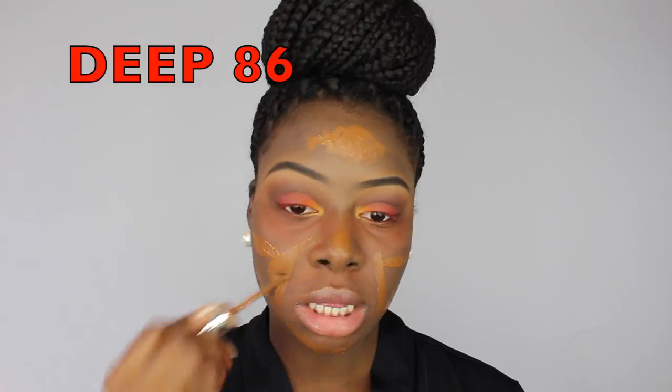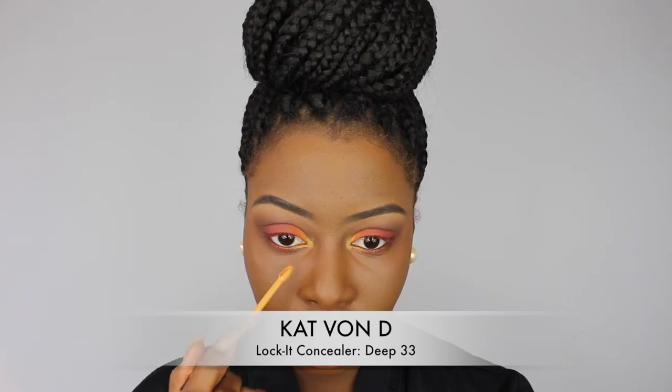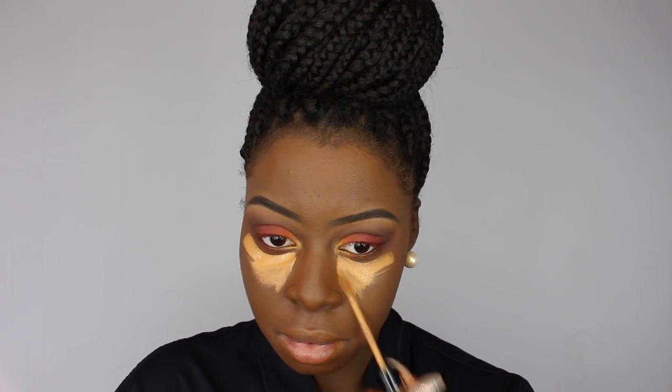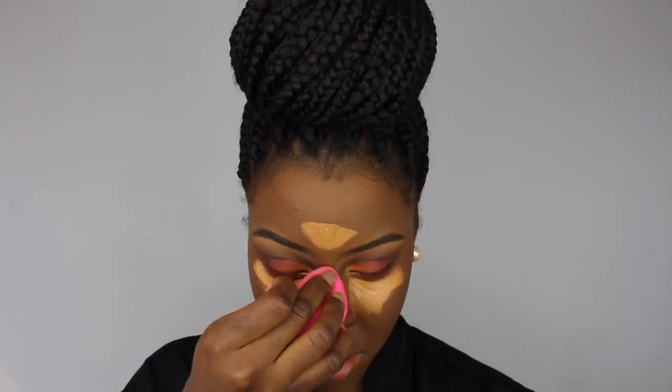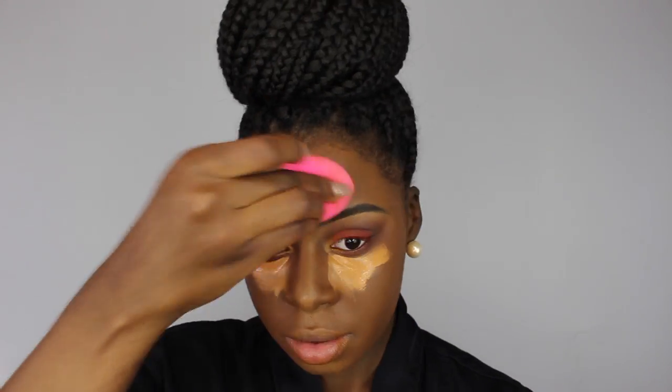Then I took my Marc Jacobs Remarkable Foundation in Deep 36 to give me a nice even tone. Then I went in with my Kat Von D Lock It Concealer in Deep 33 to highlight — I put it under my eyes, on my chin, on my forehead, on my cupid's bow, and on my nose. Then I used my Beauty Blender to blend that all out. It's a damp Beauty Blender guys — you need your Beauty Blender damp and clean to blend out your makeup flawlessly. I will be having a highlight and contour video coming out, so stay tuned for that.